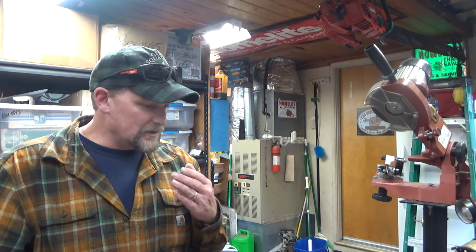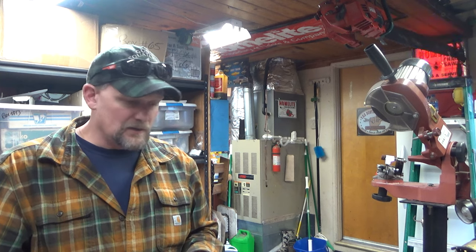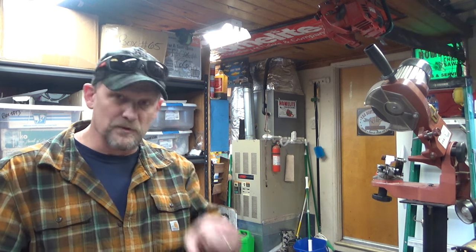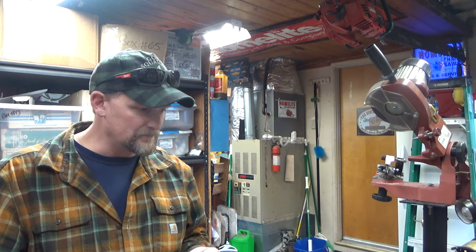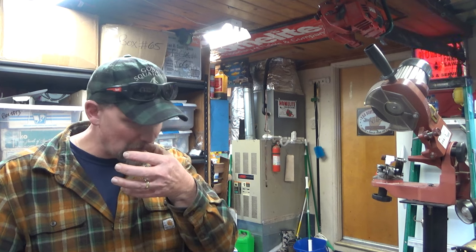I would encourage owners of these saws to be as accurate as you possibly can when you're trying to ask for parts. And if you don't know what you have, whether you're sending them to my email, posting on House of Homelight, Arbor Site — those are the areas you want to look at. You want to look at the oil tank setup. Where do you fill the oil? Because that tells you an awful lot right there. You can get really close just by where you fill the oil. Now, if it's one of those oddball models like an XL-15, that's a gear drive — you're going to see that assembly on the clutch cover; it's going to be obvious that it's a gear drive.